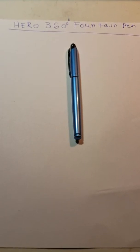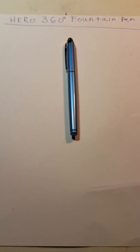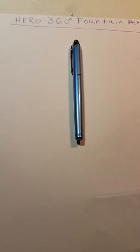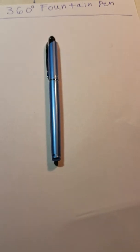The Hero 360 Fountain Pen is quite different. It actually has double feeds — it's a two doubled feed pen. So it has two feeds sandwiching a steel nib, which is very interesting. I'll go over the parts of the pen and then I'll do a writing sample.